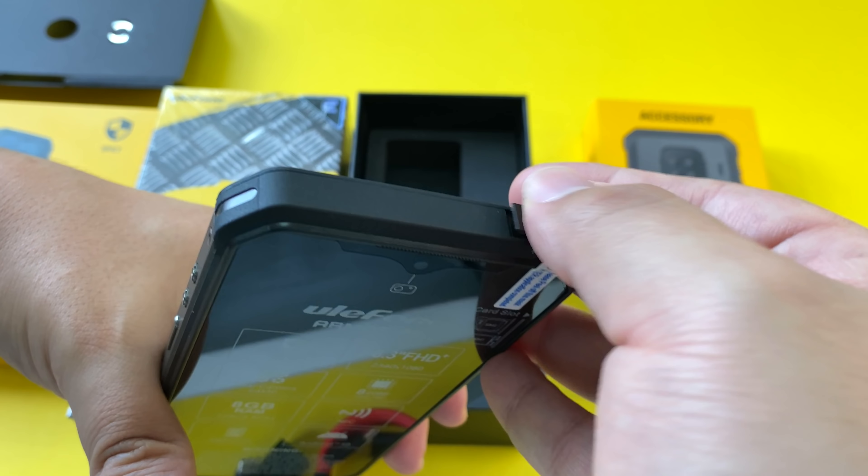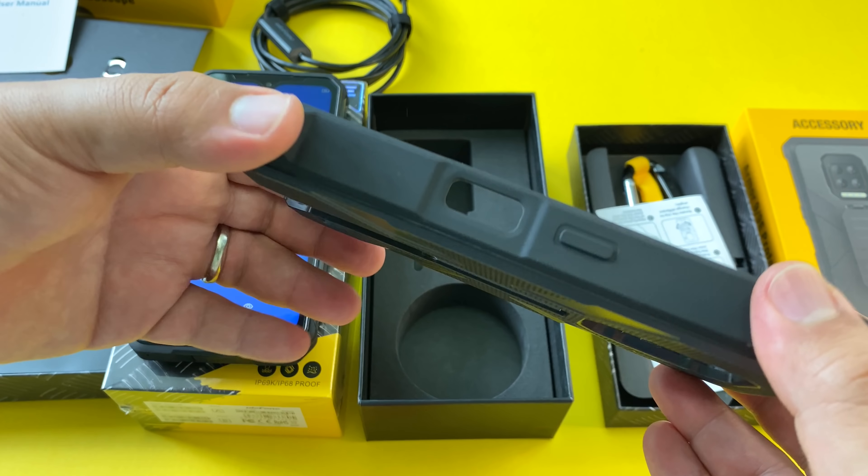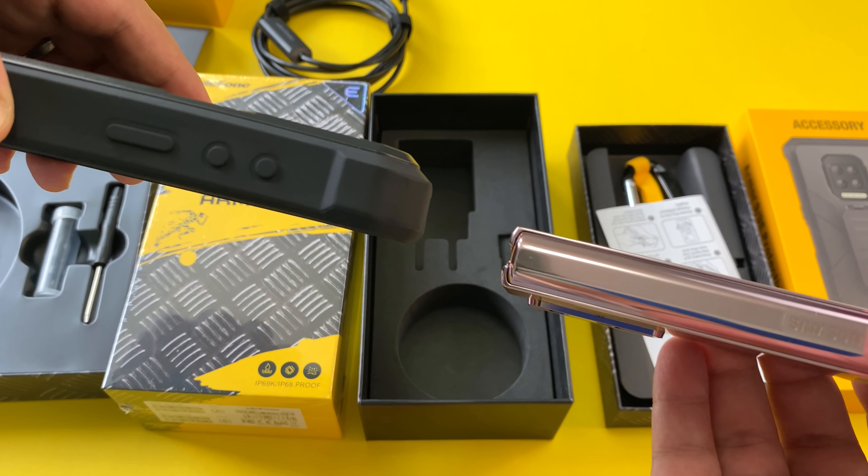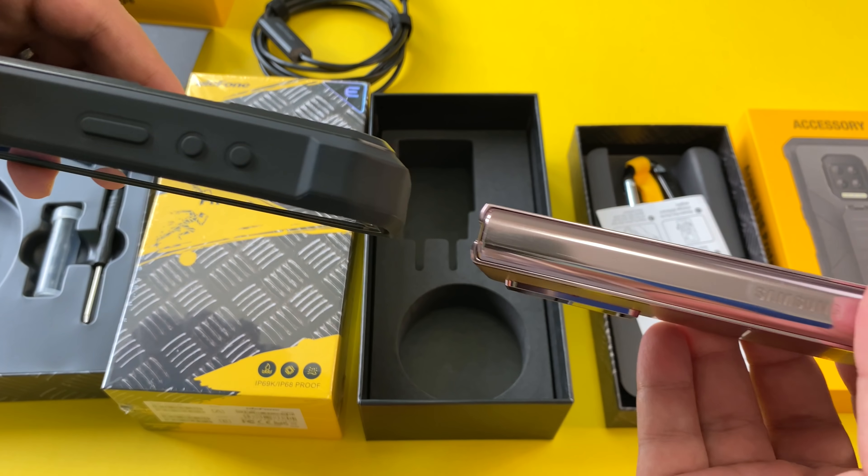Let's also look at the Ulefone protective case — wow, this thing is thick. Going ahead and inserting the phone, and just as a point of reference here's the Galaxy Fold 2 next to it. And another reference point: here's my Ray-Bans sunglasses case. But you could still fit this in your pocket. And there's a welcome sight — the 'Hi There' screen, which means we're going to have a very stock Android interface on this phone.